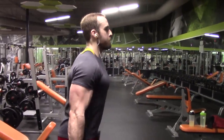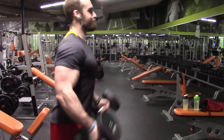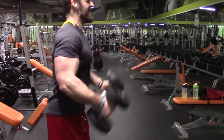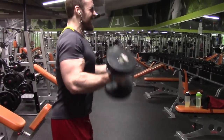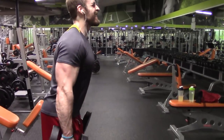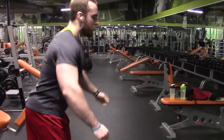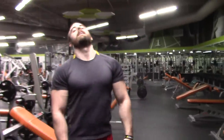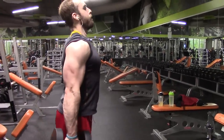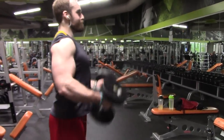I was doing a mix of heavy weights with sloppier form and then lighter weights, like 35s, with cleaner form, really trying to get a good squeeze going. Dabbling in the heavier weight is a good thing, especially since I've been eating more and feeling stronger. Once you get fatigued from the heavy weight, try to get some lower weight and clean reps in — that leaves me with the best pump and a good balanced amount of fatigue, with full extension, full stretch, and squeeze.